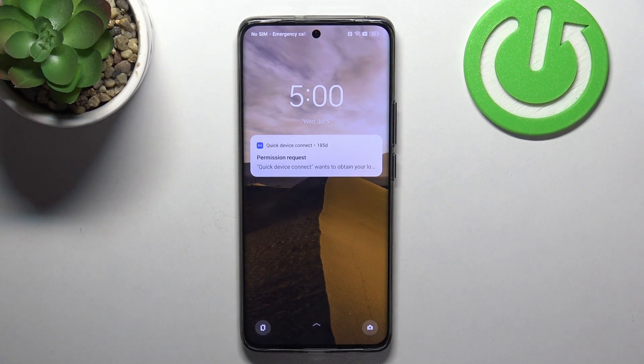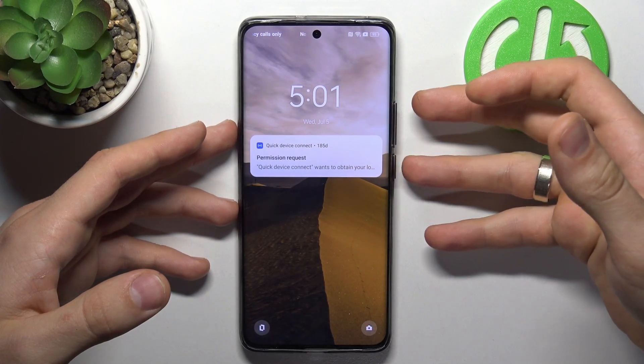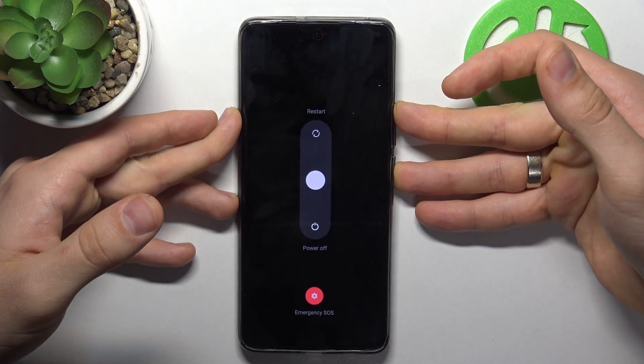To perform a force restart, you need to press and hold the power button and volume up buttons together. Press and hold them at the same time.